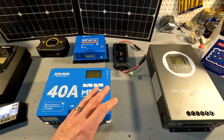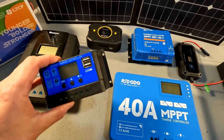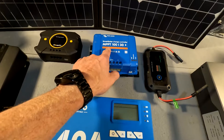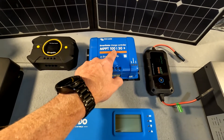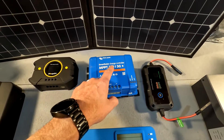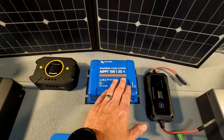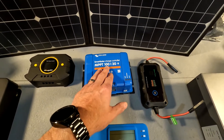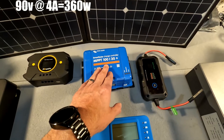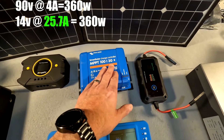You look at all these solar charge controllers and you see a bunch of numbers like 40 amps, 10-30, 30 amp. This Victron here is a 100-30, which means you can put up to 100 volts of solar panels in, and it can convert that down to what your battery can use, but the 30 stands for the max amperage that can be converted. So if you have 90 volts at 4 amps, it will convert it to around 14 volts at a maximum of 30 amps.